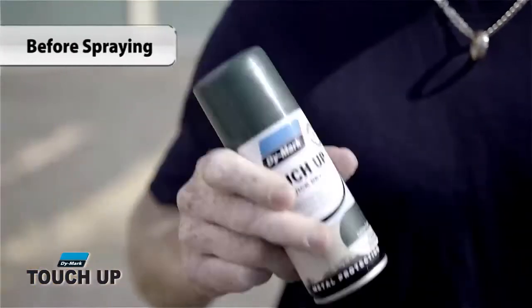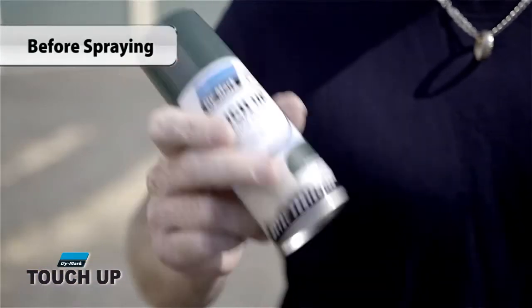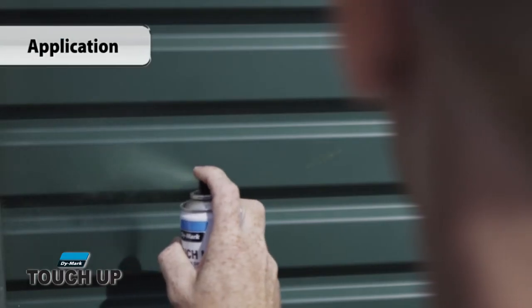Shake the can well for at least 45 seconds after the mixing ball begins to rattle. Hold the can upright, approximately 20 to 25 centimetres away from the surface. Spray with a smooth sweeping motion.